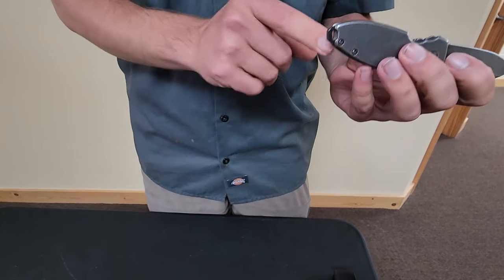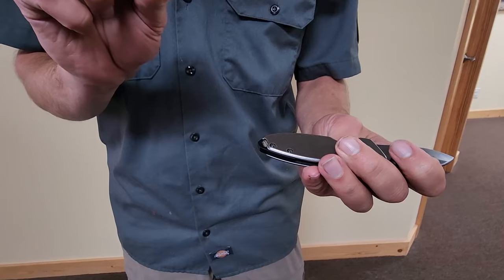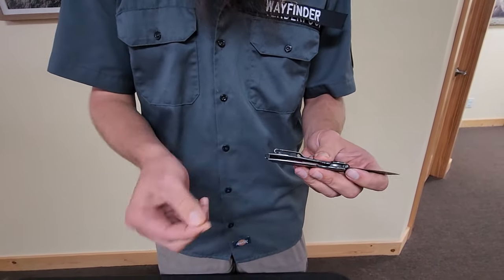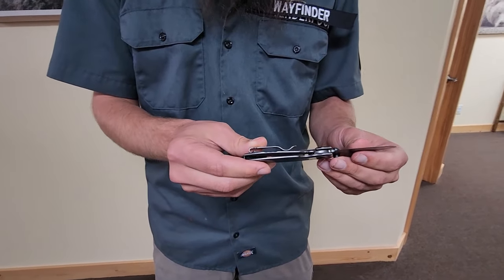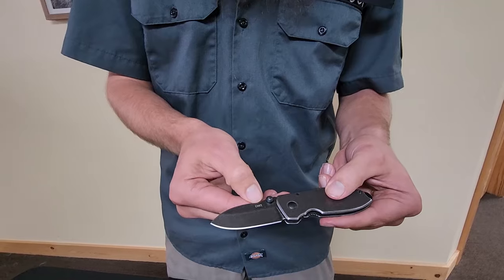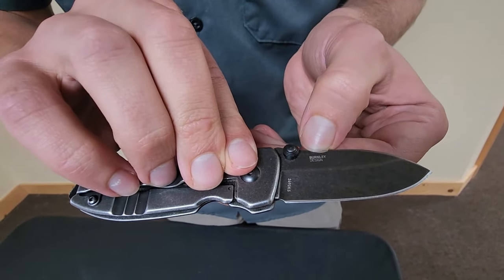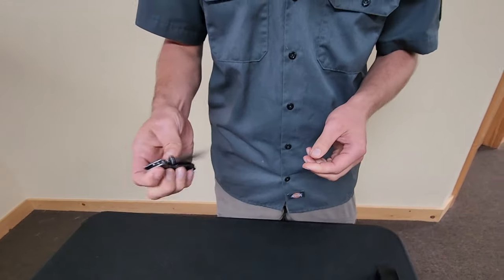I've also put lanyards on these knives. This little hole here accepts a paracord lanyard — I had to squish the melted end a little bit to get it through there, but paracord works out really nice. In fact, two members of my family now have the same exact knife because they liked it so much. It says Cricket on there and this is a Burnley design — his last name is Burnley and he designed this knife. It's just real smooth, one-handed action, which is one thing I really like about a pocket knife.